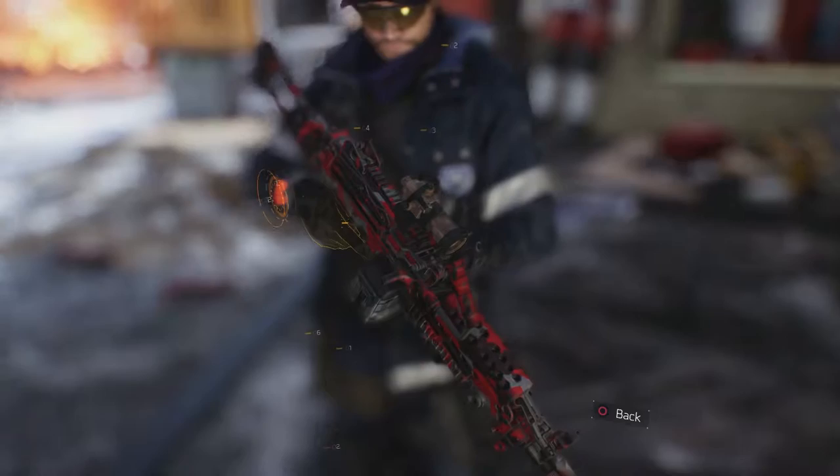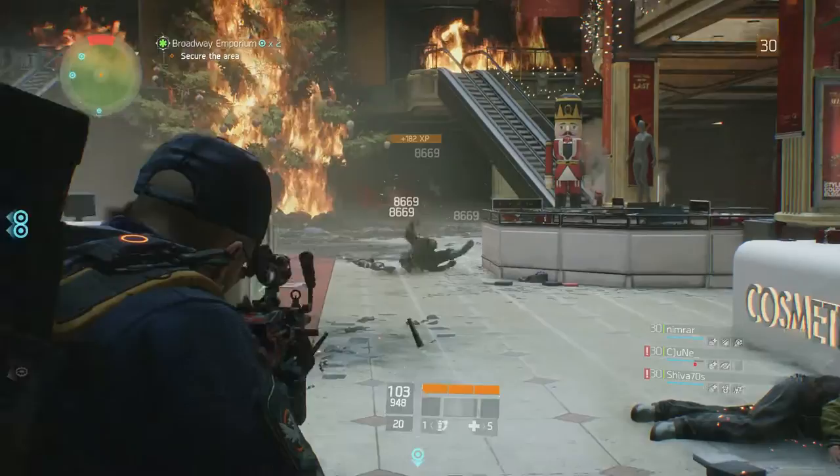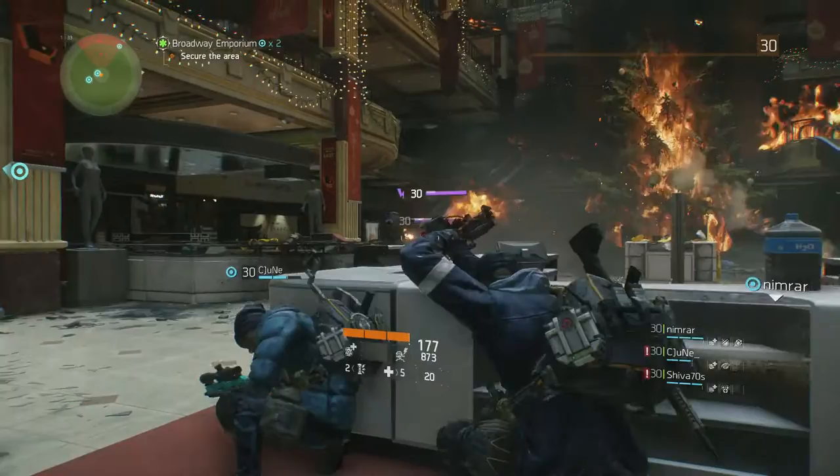Today I'm going to be taking a look at the M249 Para light machine gun. Before I get into the review, here are some basic stats and weapon info. The country of origin is Belgium, the rate of fire is 550 rounds per minute, the magazine is 100 rounds of box-fed ammo, the fire type is full auto only, and the reload speed is 5.50 seconds.